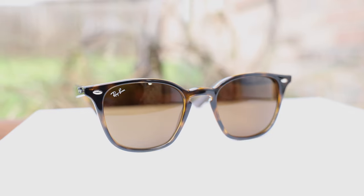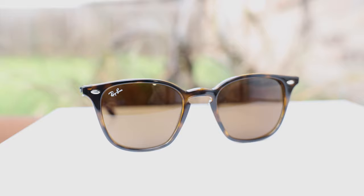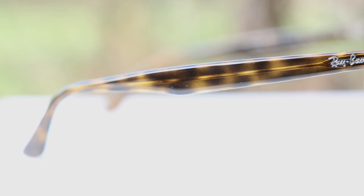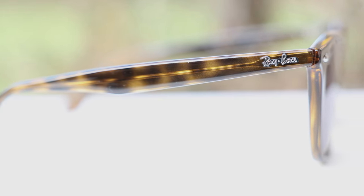But the biggest difference, other than the actual style being different, is the build quality and the material of the sunglasses. These are actually made from Propionate frames, where the original Ray-Ban Wayfarer are made out of an acetate material. The biggest downside of Propionate, however, is the fact that the colors of the frames aren't going to be quite as nice as the colors in acetate. So if we take a really close look at the frames, we can see they look a little bit more painted on than the true natural tortoise material that we'd find in a pair of sunglasses with acetate frames.